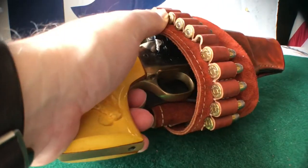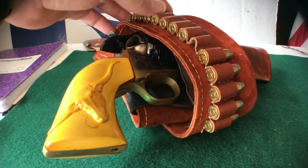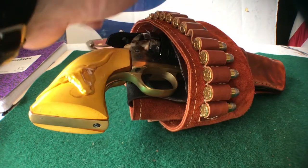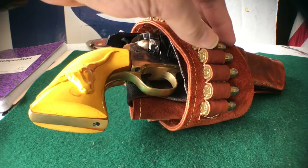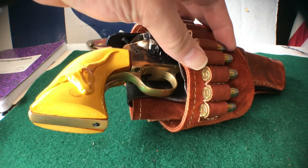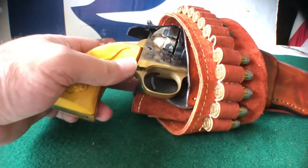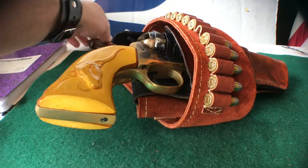This gun can use 38 Specials, 38 Short Colt, and 38 Long Colt — we've got all three of them on the belt. Personally I prefer the Short Colt, but it's hard to find. All three styles will fit on this belt real well, and if you've got a .357 Magnum, it's just a little longer than a .38 Special. So it holds all the ammo that this gun is going to use.